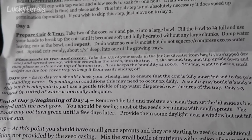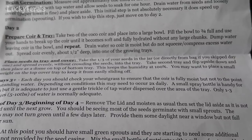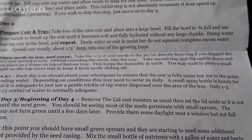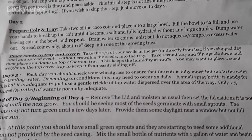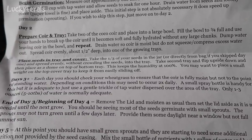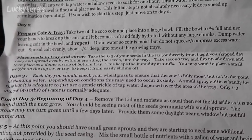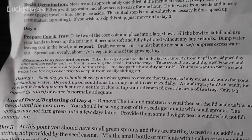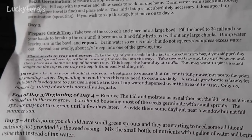Day two: prepare coir and tray. Take two of the cocoa coir discs and place into a large bowl. Fill the bowl to three-quarters full and use your hands to break up the coir until it becomes soft and fully hydrated without any large chunks. Dump water, leaving coir in the bowl, and repeat. Drain water so coir is moist but do not squeeze out excess water. Spread coir evenly about one-half inch deep into one of the growing trays. Take one-third of your seeds and spread evenly without crowding into the tray. Take the second tray, flip it upside down, and place as a dome on top to keep humidity at 100%. You may want to place a small weight on the cover tray to keep it from easily sliding off.